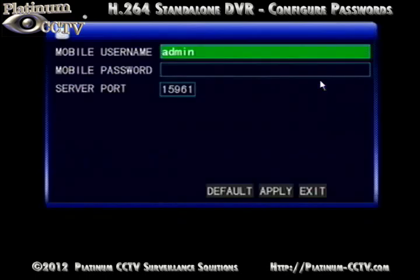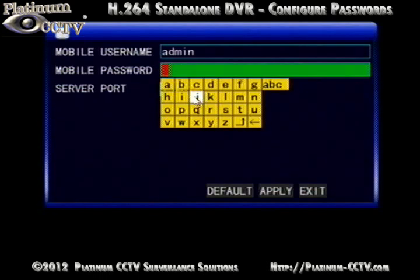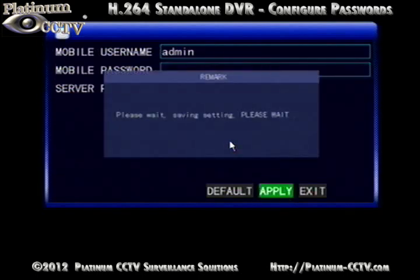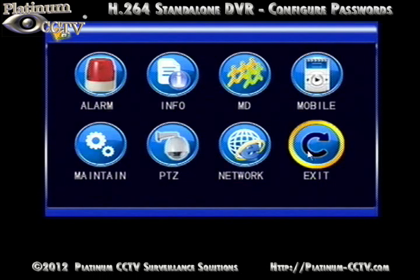There is a separate password for your iPhone, Android, or BlackBerry phone. There is a mobile username, which by default is admin, and a password, which is blank by default. You can enter in a password using letters or numbers. Make sure to pay attention to the capitalization of your username and password, so that when you enter it into your iPhone or Android phone, you can enter it the same. Apply your settings and then Exit.